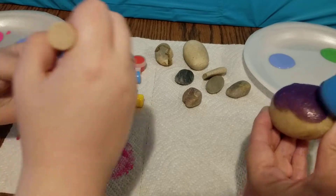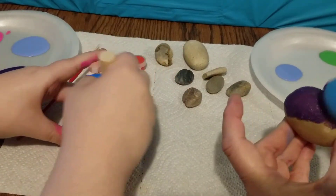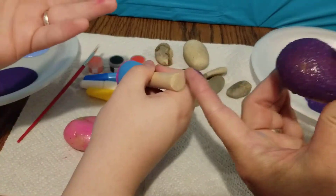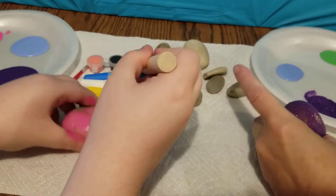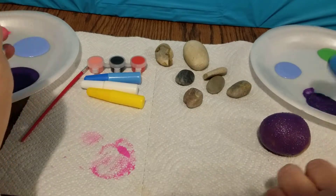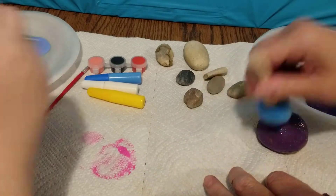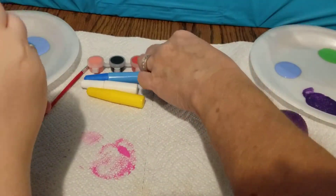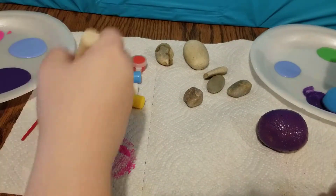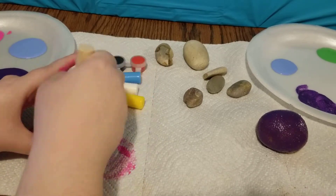We figured these blotters would be the fastest. I'm blotting mine. I'm going to let that kind of sit and wait for it to dry some. I really like this rock — kind of a shame to paint it.